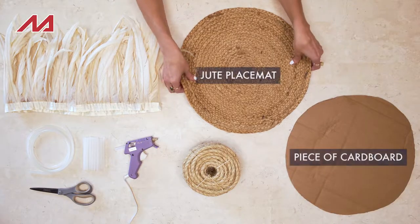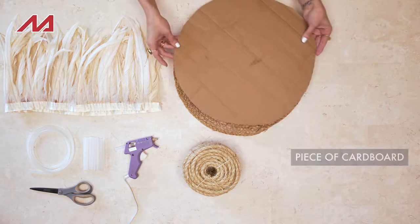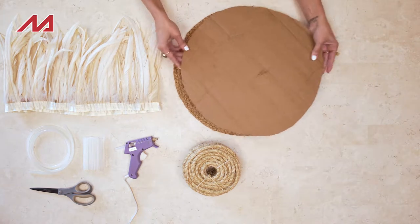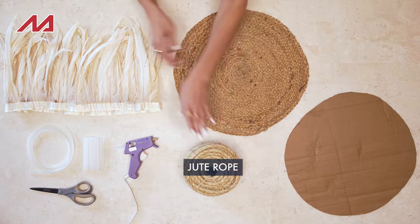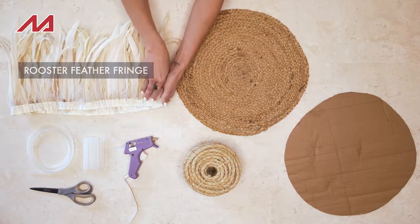First, I have a jute placemat that's going to be the backing of our Juju hat, a piece of cardboard cut out in the same shape. Then I have jute rope and some rooster feathers. I bought these in fringe and I love the natural color.